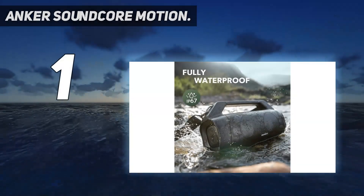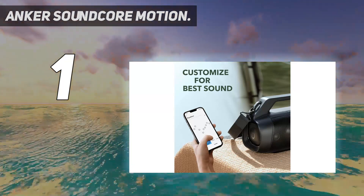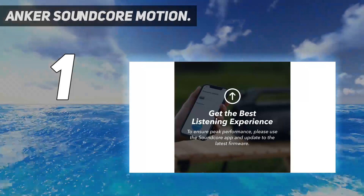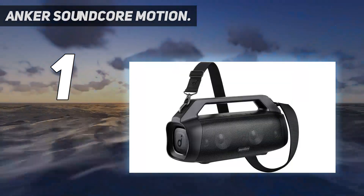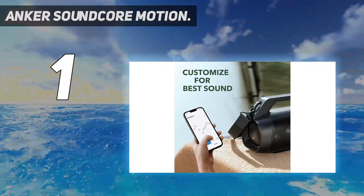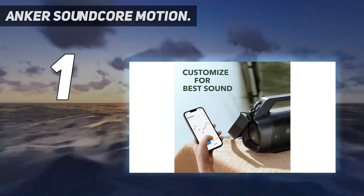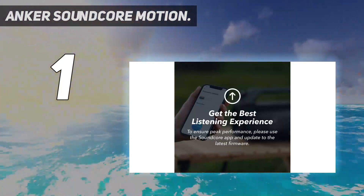And number 1: the Anker Soundcore Motion Boom Plus. The original Soundcore Motion Boom has been on this list for a while and is still a decent value at a little more than $100. But the new 2022 Motion Boom Plus is significantly improved, particularly in terms of sound quality — it's easily one of the best new Bluetooth speakers of 2022. Battery life is rated for 20 hours at moderate volume levels, and it's IP67 waterproof and dustproof, and floats if you drop it in water. The sound quality measures up well against some more expensive and larger speakers on this list.